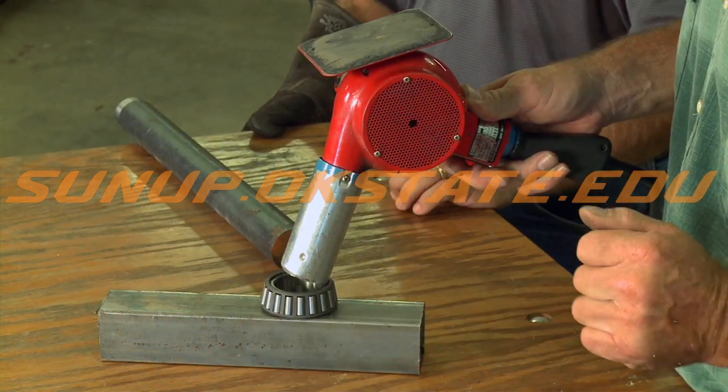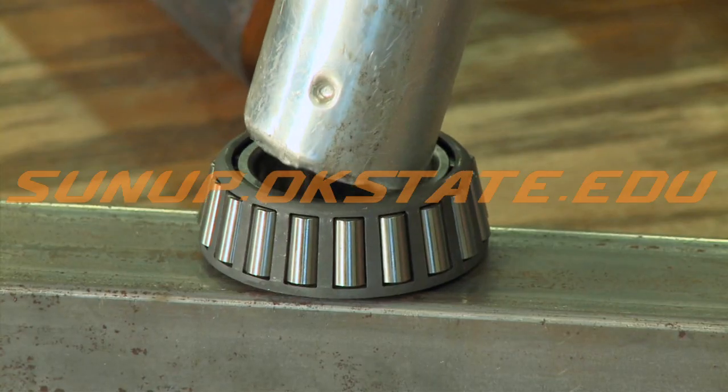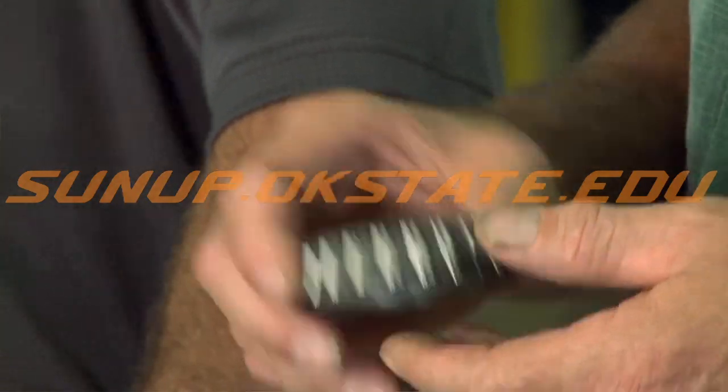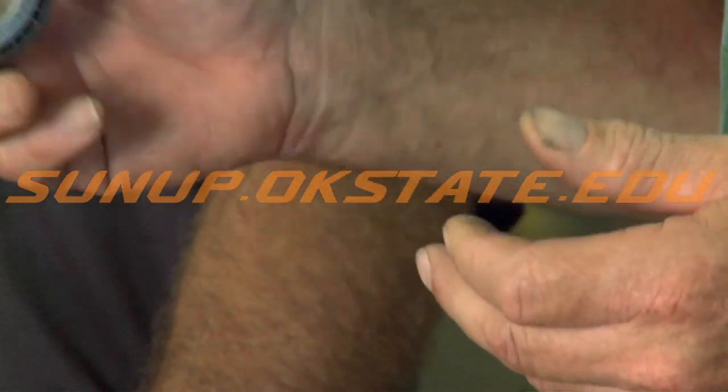One is you can put it in the oven. Two, you can use a heat gun, which we used on this bearing today. But the best way is to get an old deep fat fryer, put cooking oil in it, and just drop the bearing in there until it gets hot, then pull it out and slip it on the shaft.